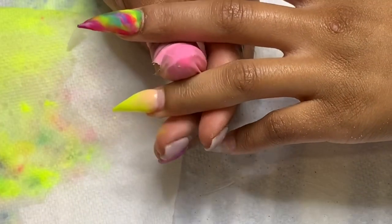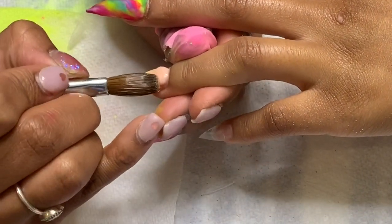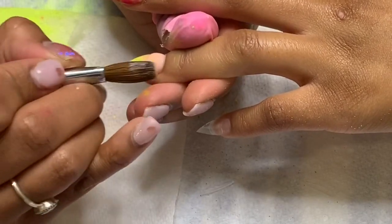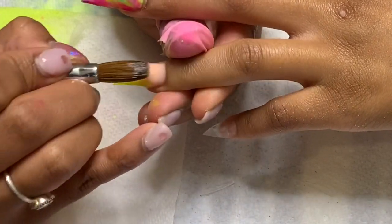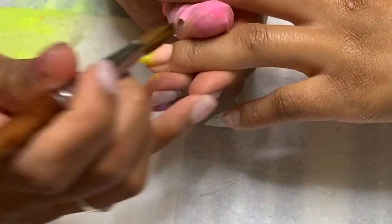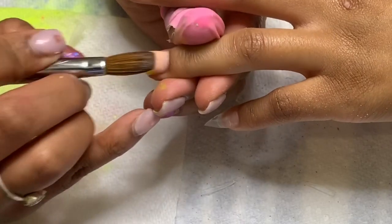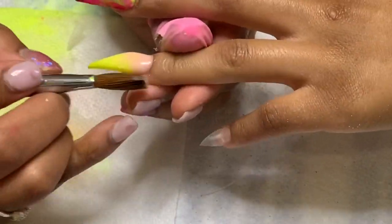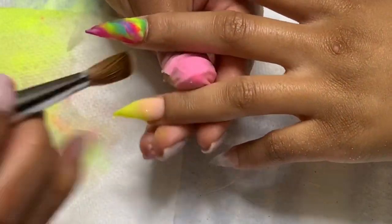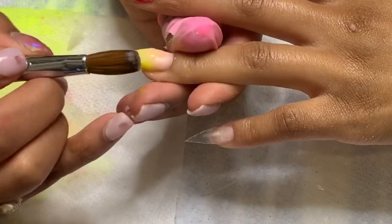Another thing: when you're applying acrylic, try to angle your client's finger downward and tell your client if they're not angling their finger the way you need them to. If the finger is angled backward or not at the right angle, it'll make the acrylic run to places you don't need it to run, which will probably end up causing lifting.